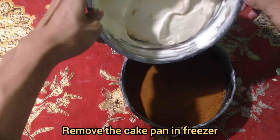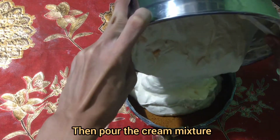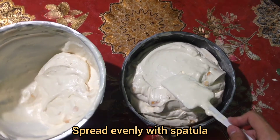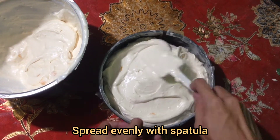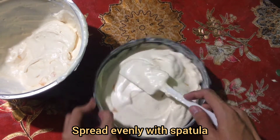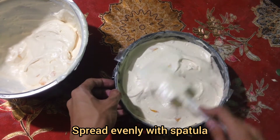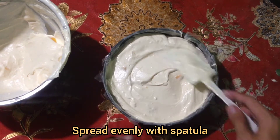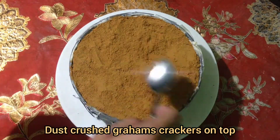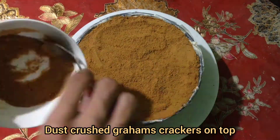Remove the cake pan from the freezer, then pour in the cream mixture. Spread evenly with a spatula. Dust crushed graham crackers on top.